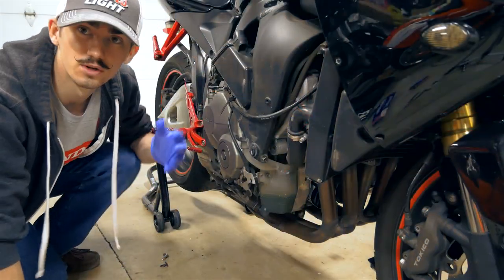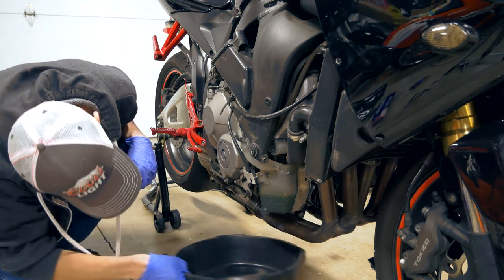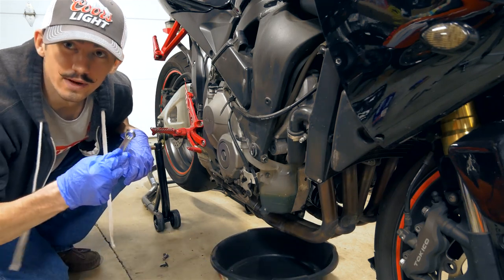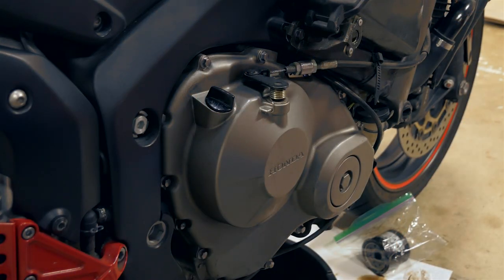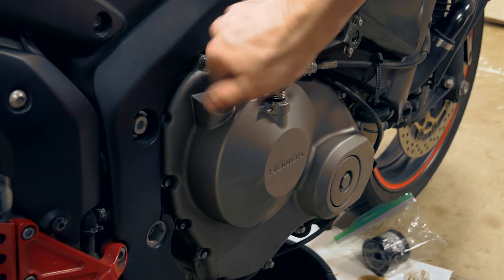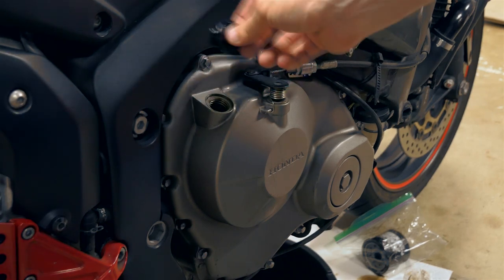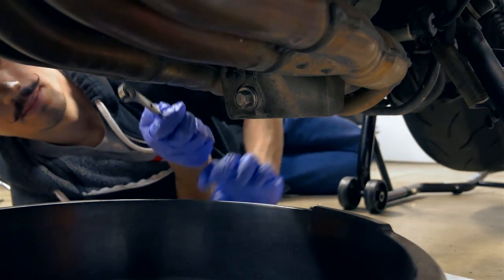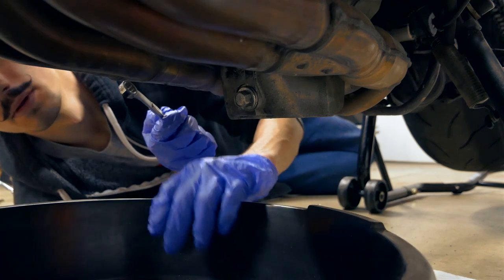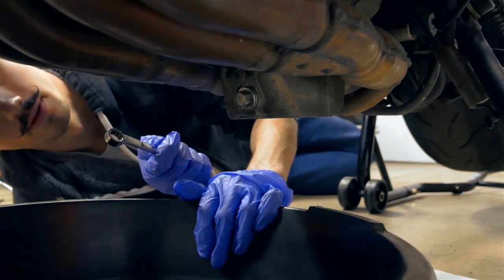At this point throw your gloves on because we're going to start draining some oil. Throw your pan under and grab a 12mm wrench to start unscrewing. Also, to let more oil out of the drain pan, unscrew your oil cap up top to release some pressure and it'll get more oil out faster. A tip when unscrewing the bolt: put the pan out a little bit in front because the oil sometimes shoots out farther than you think.